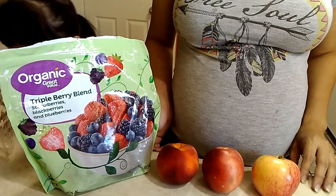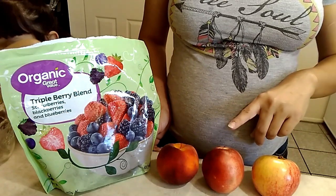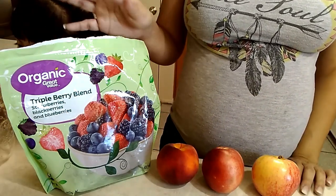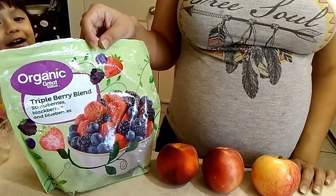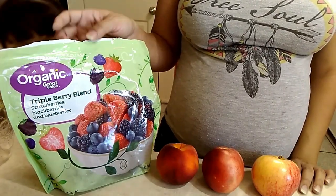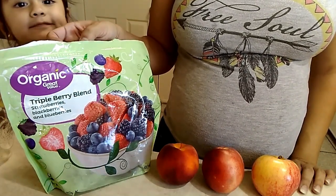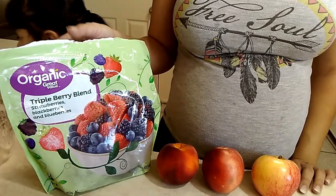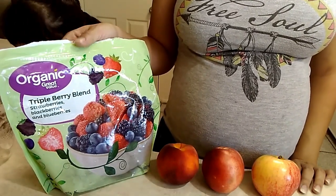For the ones I'm making today I'm going to be using an apple — this is a gala apple — a white nectarine, a peach, and also some frozen fruit. You could either just buy a bag of frozen fruit, or what I've done is I went to Sprouts, they were having a sale, so I just washed my fruit, prepared it, and have been refilling this bag.